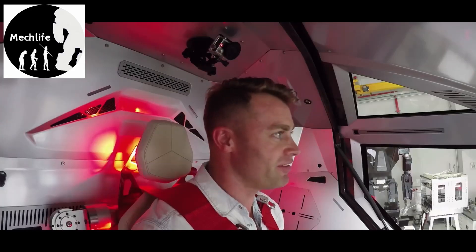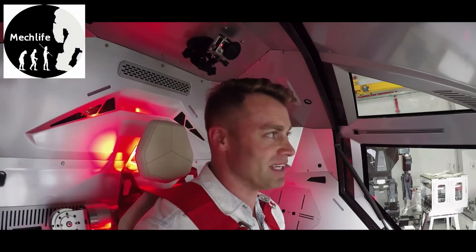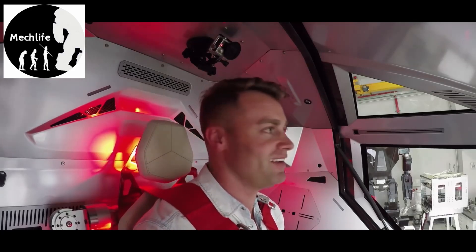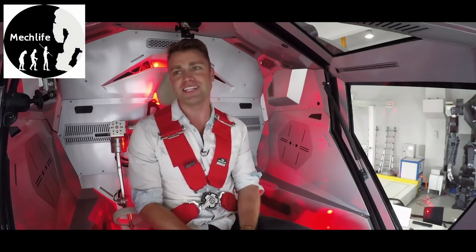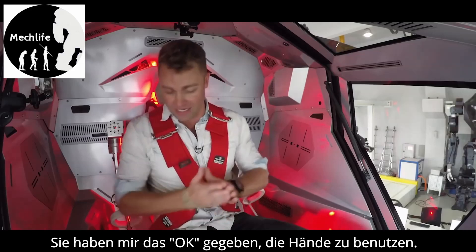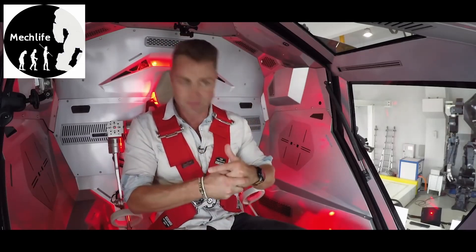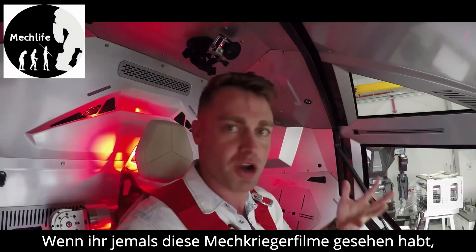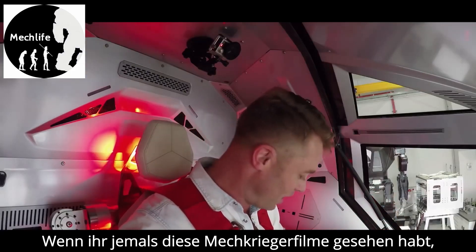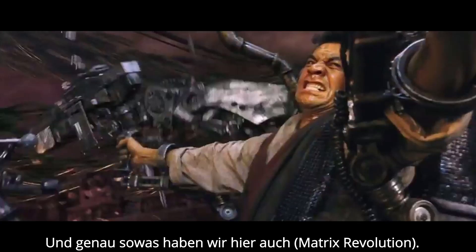I wonder if one day my grandkids are going to look back at me and say, 'Why didn't you stop them, granddad? You were there in the beginning. Why didn't you make them stop?' Alright, so I've been given the go-ahead to try the hands. If you've ever seen MechWarrior or manned robot suit movies, you'll know that a lot of times it comes with arm controllers — which is exactly what this has — and that's blowing my mind.